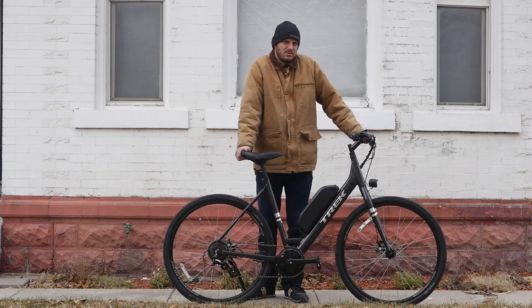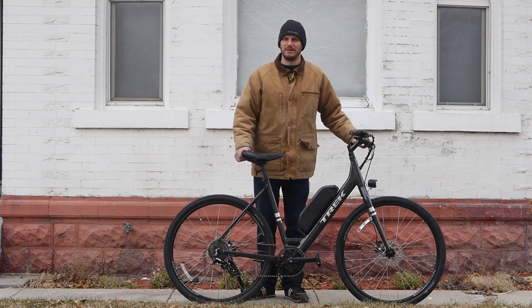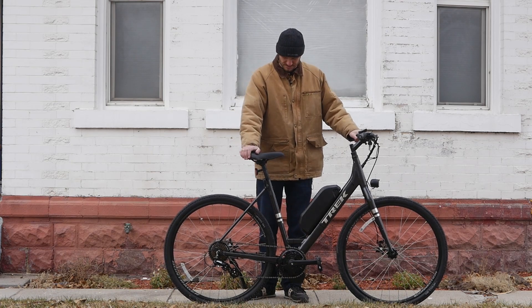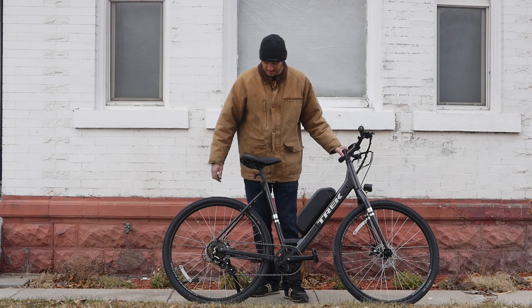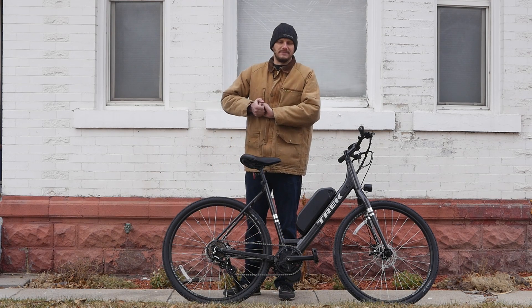I'm not going to do a Johnny Nerdout test ride because I'm too cold — there's a big blizzard coming and I didn't want to get caught in it, so I came out to film before it hits. But this thing will do over 30 miles an hour and climb any hill because of the way mid-drives work. Ask me any questions, leave any comments — happy to help out. Later guys.